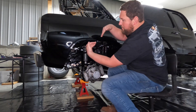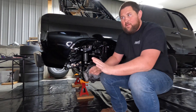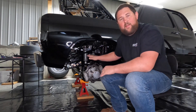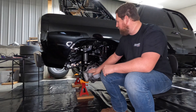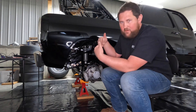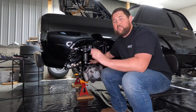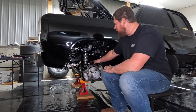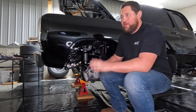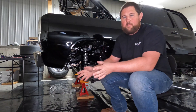One to two degrees of negative pinion angle means the pinion and the driveshaft make a V shape. You're not going to be able to get there with a stock axle — it doesn't matter how low you get the truck, you won't achieve one or two degrees of negative pinion angle with the factory caster and still be able to get your caster where you want it. So caster trumps pinion angle.